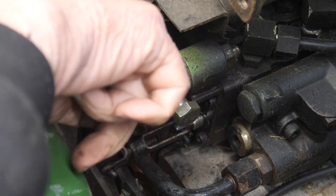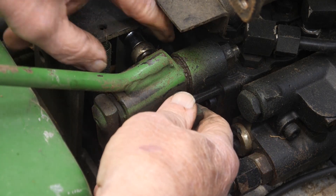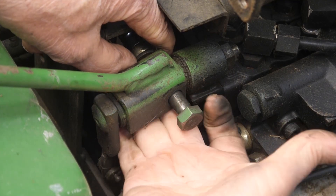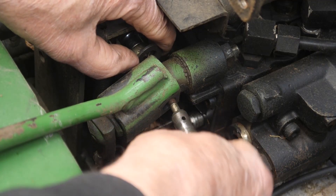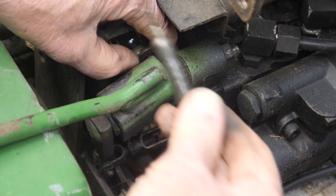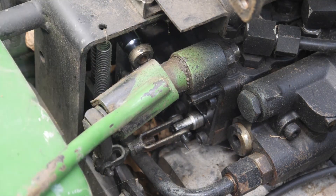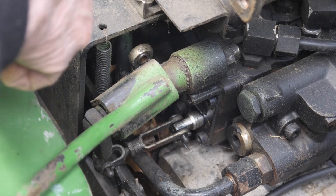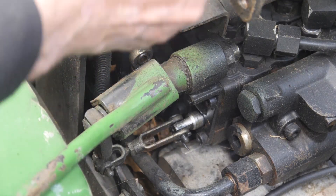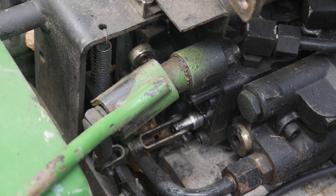There's a washer down behind here, so we have to be careful of that — it has slipped loose, fingers underneath to catch it. That special $18 bolt is out. Caught the washer. Take the socket and the lock nut. Let gravity be your friend to keep it in there until you squirt it around and get it out. Now we've got that part of it done.